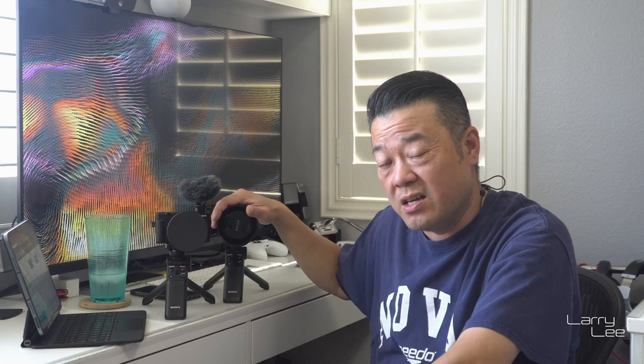Both cameras are in a pretty reasonable price range. The ZV-1 goes for $699, and I've seen it on sale for $649 or $629. The ZV-E10 with the kit lens is $799, and the body itself is $699 — so they're very comparable. I have both and I'm going to keep both along with my A6300 and A6500. These add to my Sony camera ecosystem. I've gotten used to the interfaces, and knowing where all the hidden features are is more than half the battle.